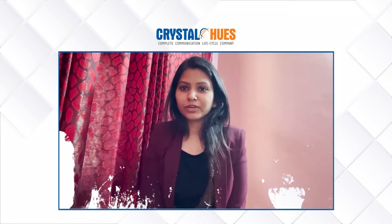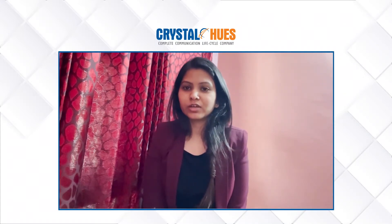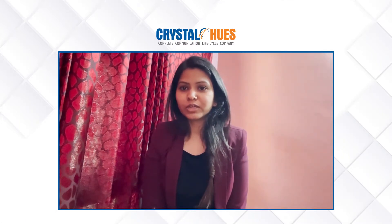Hi, this is Suganda. I am working here in the HR department of Crystal Hughes Ltd as Assistant Manager. I am here to give you some tips on how we can conduct interviews and how we can find the right suitable candidate for the position.